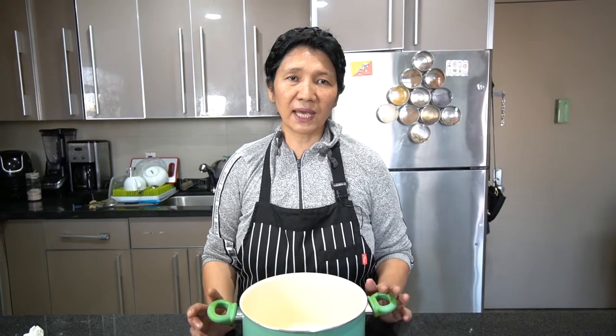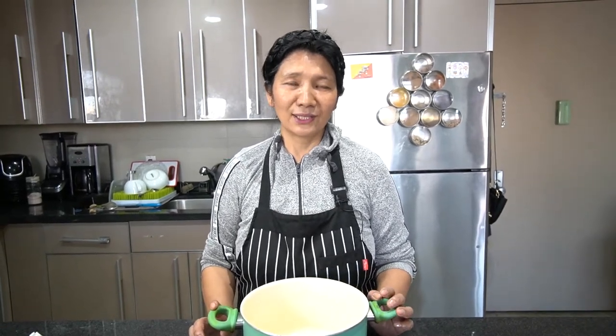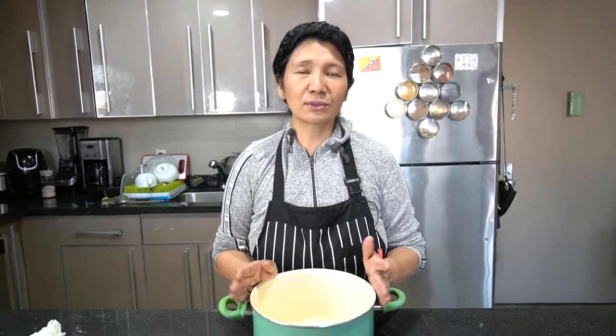Welcome to Kaesong Kitchen. So after a long time, I'm going to start back to my cooking channel. So I'm making today Bhutanese Thukpa. Thukpa means soup — Bhutanese soup.